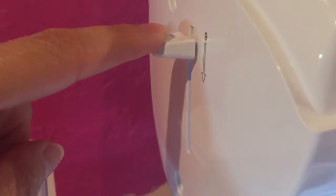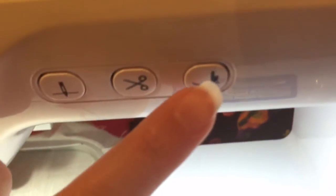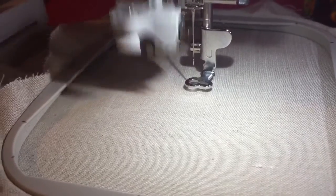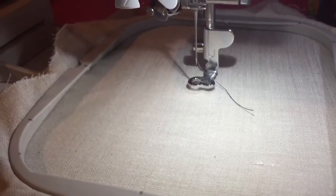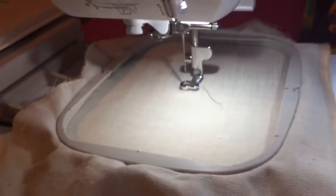Number nine is where you press this button for your automatic threader. But before you do that, you want to make sure your presser foot is down. I like to press this little button right here to make sure the presser foot is now down. Then go ahead and press the button on the side for number nine, and you'll see it loads the thread for you — a really handy thing, especially if you don't have really good vision.